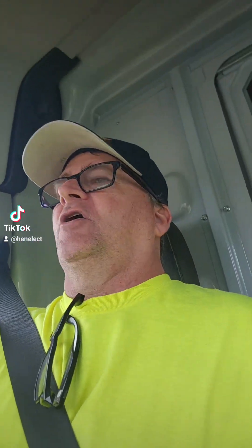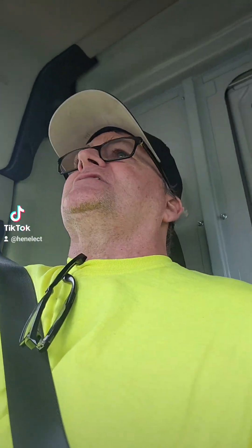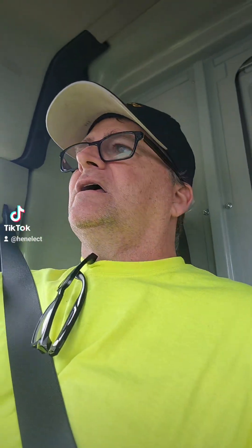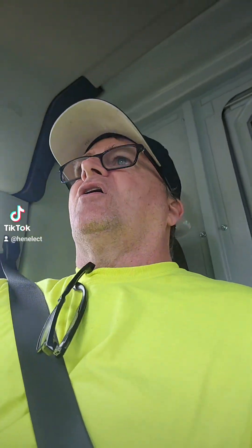Guys, I'm a 40-year electrician. I know you're gonna say, oh you should have shut the power off — yeah, I should have shut the power off. But come on, it's a light switch. Am I gonna lie to you guys on TikTok and say oh I shut the power off? I didn't shut the power off. I mean, it was a very simple fix.